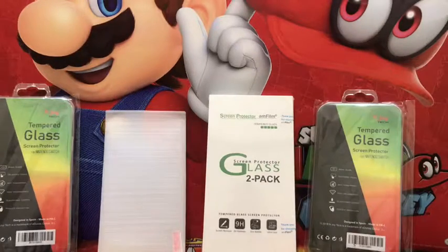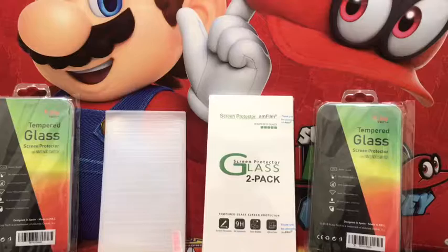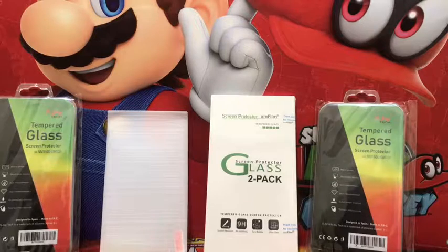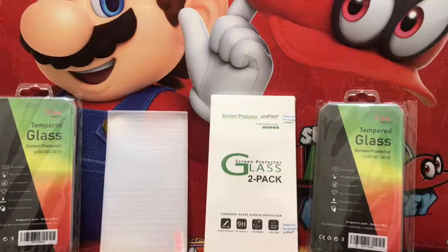Hey guys, what is up — it's the game core, four three two one. I'm back for another video. My sister is in the background and doesn't care, sorry about that. Let's get on to the part of the video.